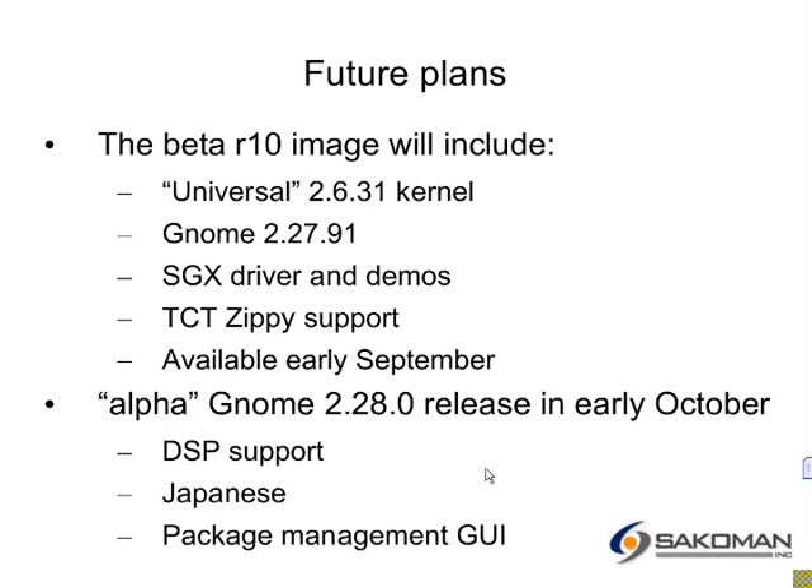Following that, once the 2.28 release is available in early October, I'll refresh things. And with luck, hopefully we'll have Japanese support and a GUI for package management. Both of those are big questions, but with some help, we probably can get that done.